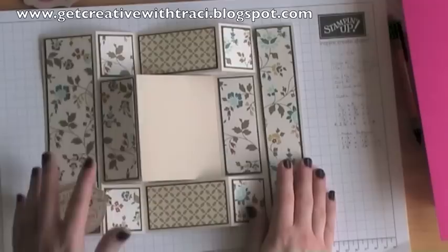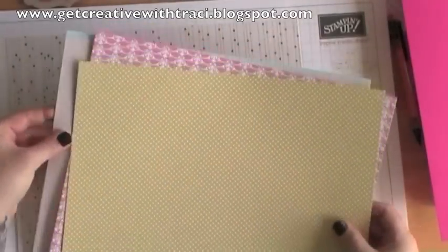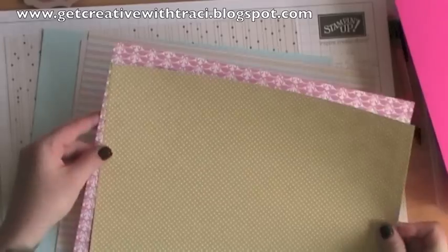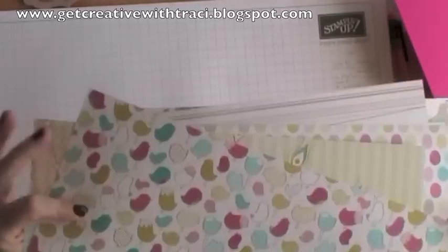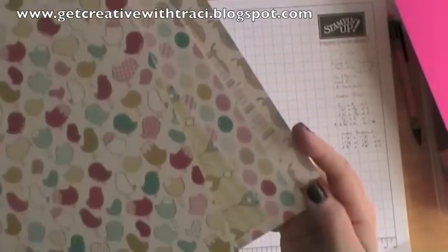We're going to make a slight variation on this and make a girly version. The papers I'm going to be using today are from the Birds of a Feather. These are gorgeous papers. I struggled to try and find full sheets of each one, but they're so pretty. Again, all double-sided, so you can use them for numerous different projects.